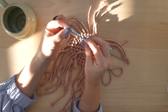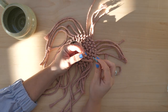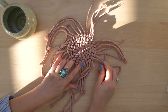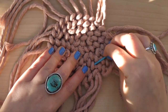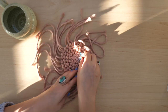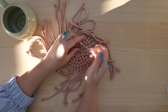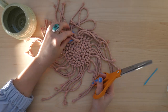For this step you'll need a wide-eyed tapestry needle. Working from the back of the coaster, find a knot that's a few rows in and thread the needle through the back of that knot. Gently pull the needle through, making sure not to pull too hard, and once it's through, remove the needle and trim the remainder of that loose cord.